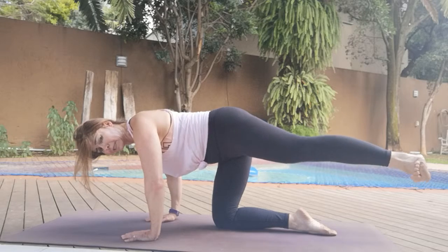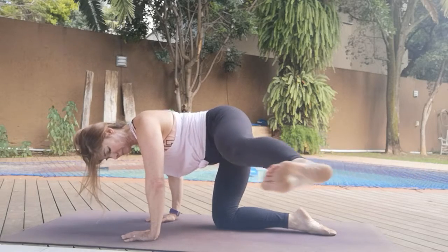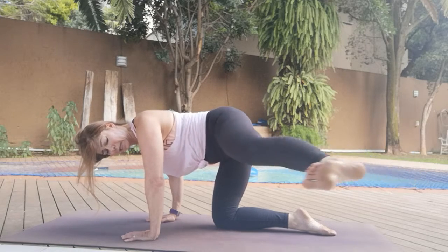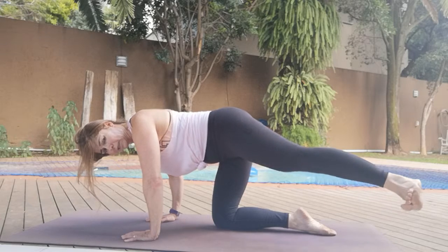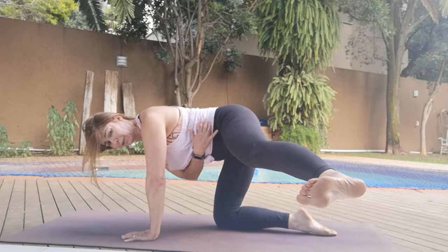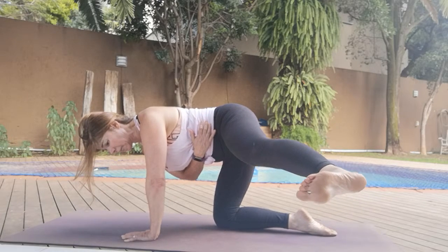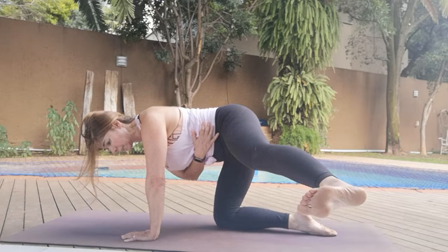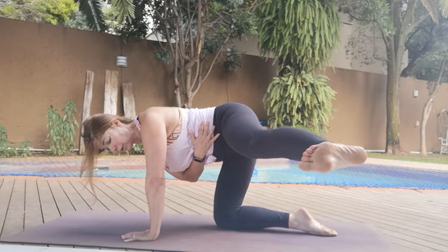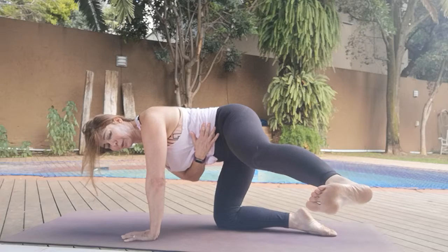Bend both arms. Six, seven, eight, nine, ten. Take it out to whatever degree you're at and hold. Other hand off the mat for ten, nine, eight, seven, six, five, four, three, two, one.